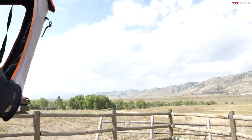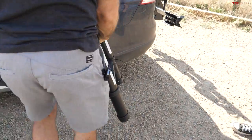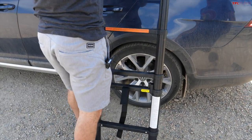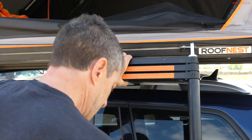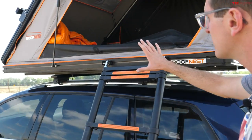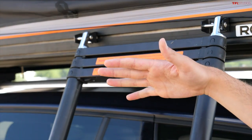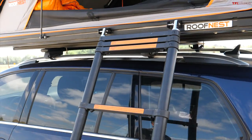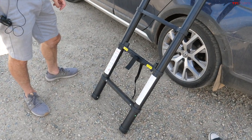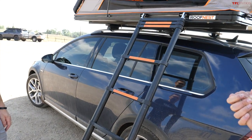The ladder is similar to all our telescoping ladders — you just pop it up, extend all the lower rungs, and you're good to go. This is an eight-and-a-half-foot ladder, and we're working on a ten-and-a-half-foot ladder for taller vehicles like lifted Jeeps, which will be available at some point in the future.